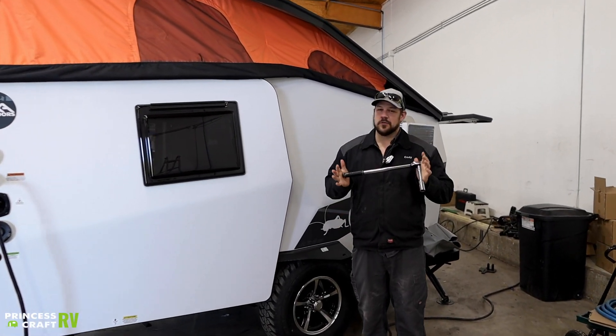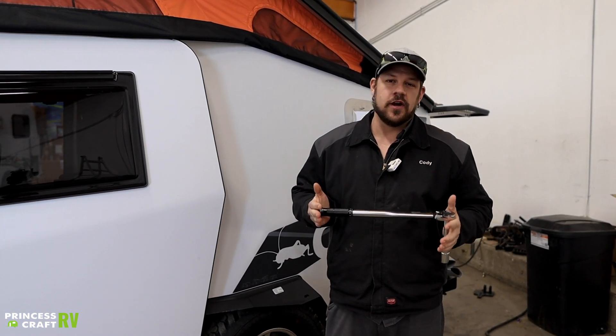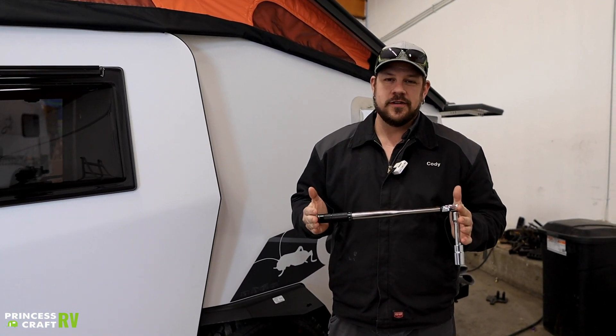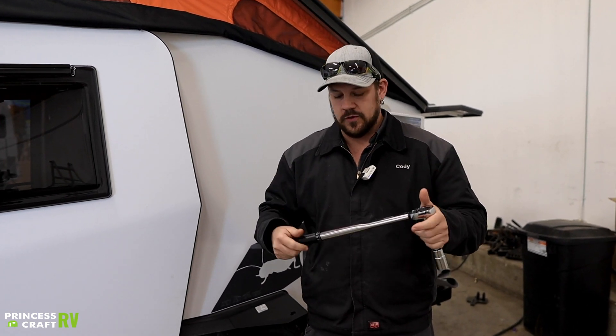Hello Princess Craft fans. We've had some questions about how to properly use a torque wrench, so we wanted to go over a quick demonstration on proper use of a torque wrench — how to set it, how to use it, and all that stuff. So let's cover this real quick.